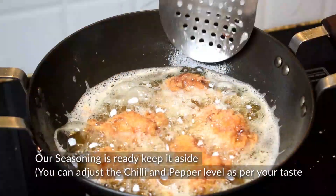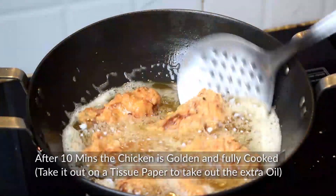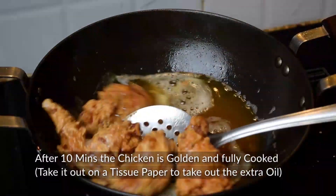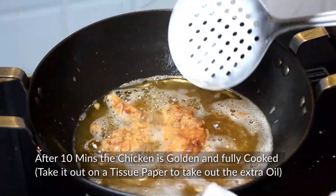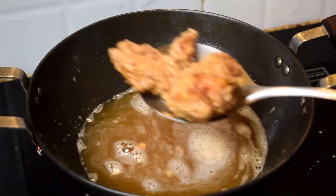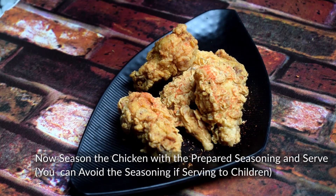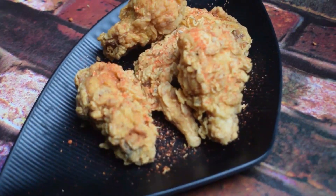Now, the chicken is done after about 10 minutes frying — you can see it's very crunchy. We will remove the excess oil, then toss it in the seasoning and serve. You can adjust the chili and pepper to your taste using chili and pepper powder, and as mentioned, you can skip the seasoning if you prefer.